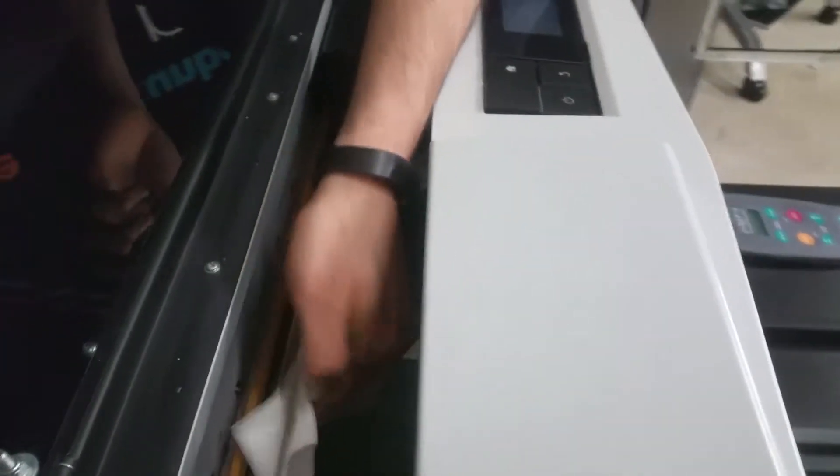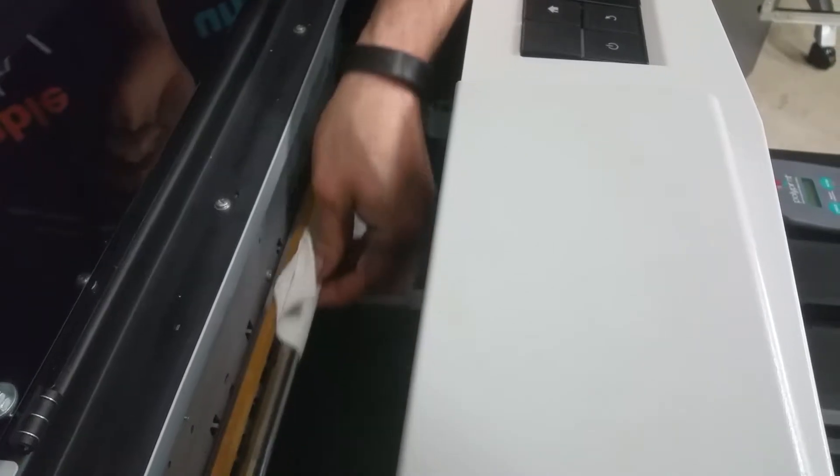So at this point, what we can do is just make sure that we rub the rail.